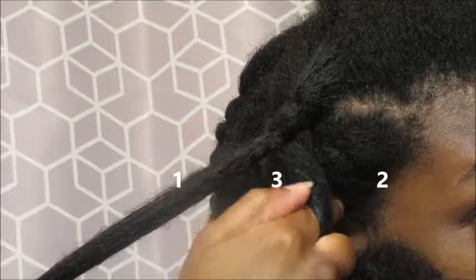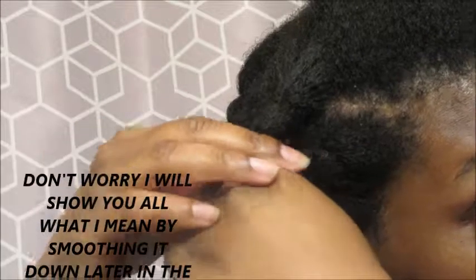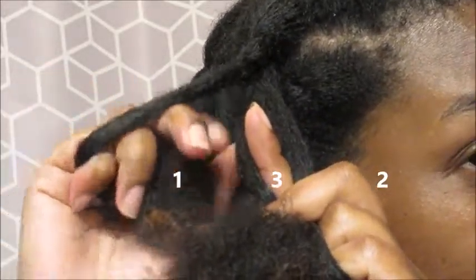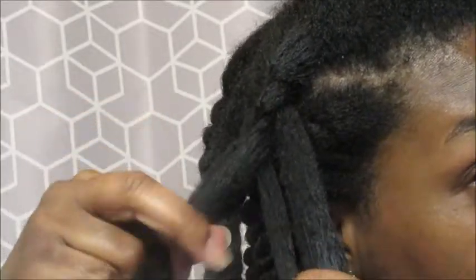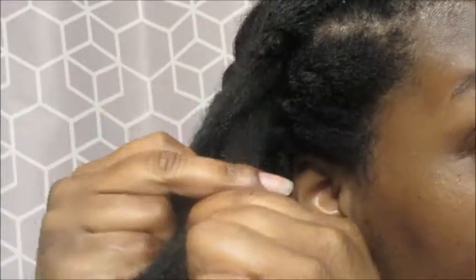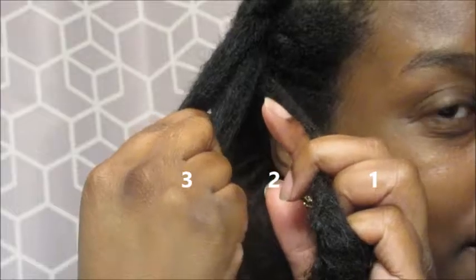I like to smooth it down. So again, you will have two, three, and one. Then you're just going to repeat it and bring two all the way over to where one was. Then you should have three, one, and two. Then you're going to take three and bring it over to where number two is, so you should have one, two, and three all over again. You just start that process right over again.